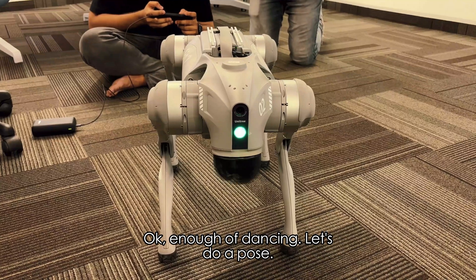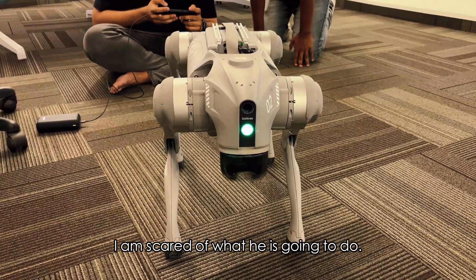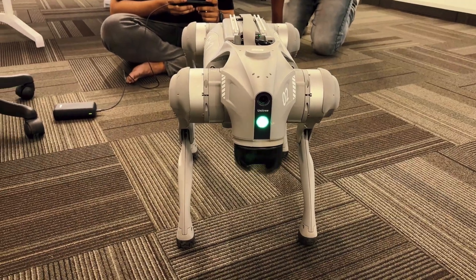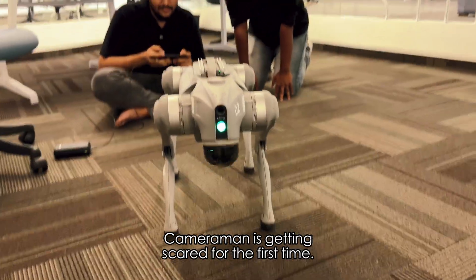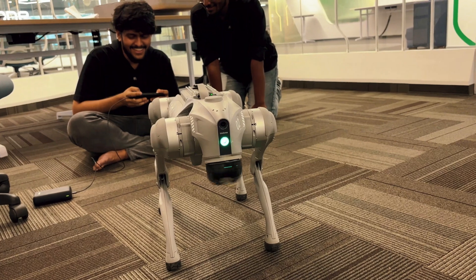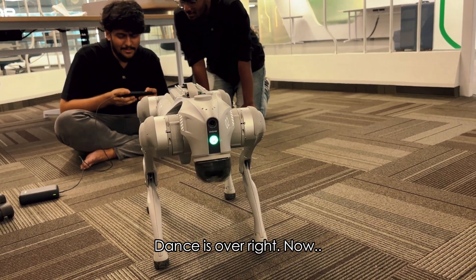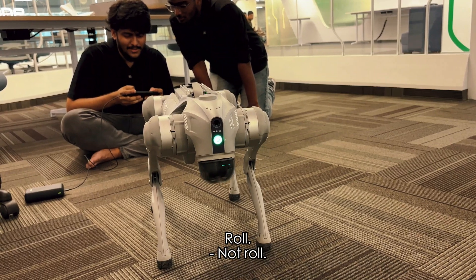Okay, dance! Let's give a pose. I'm going to give you the pose. Now roll, roll. Stretch, stretch.